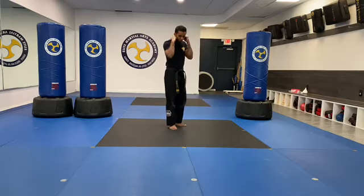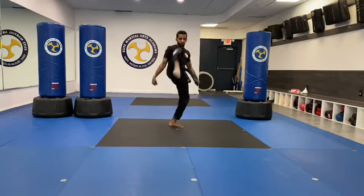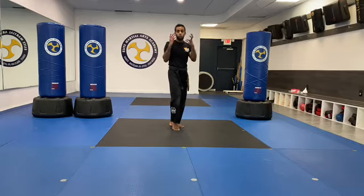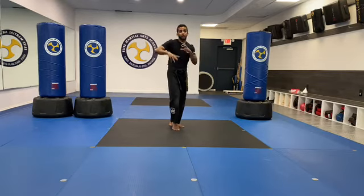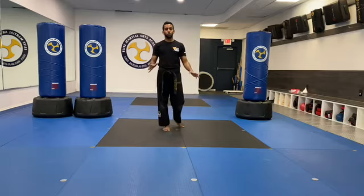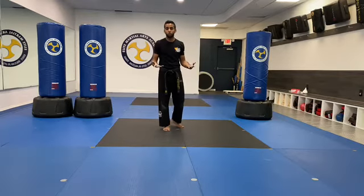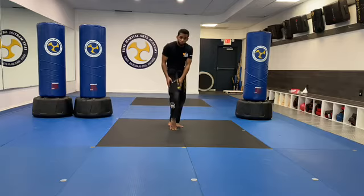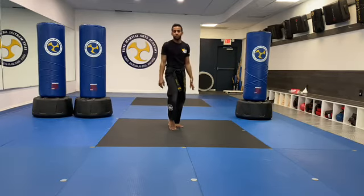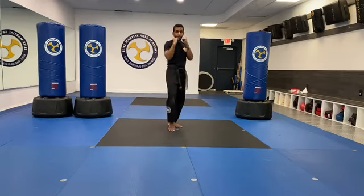Now let's do ten more on the other side. Remember, hands up, back straight, front foot in trigger position. Keep your hands glued to your face — not only to keep you safe, but also to make the kick look better. You might have the best kick in the world, but if your hands are moving all over the place, it's distracting and nobody will be able to see how good your kick actually is. Ten of those. Go.